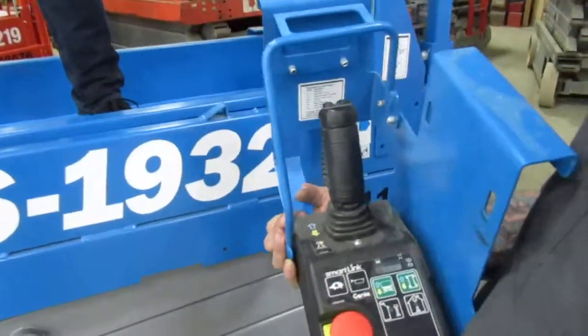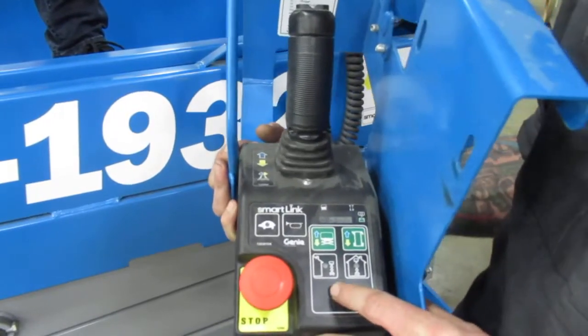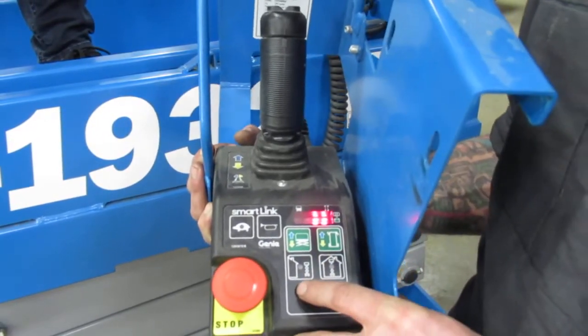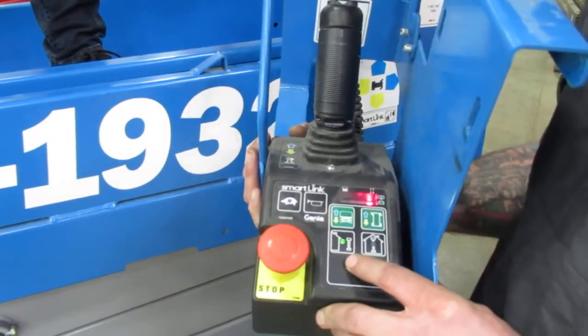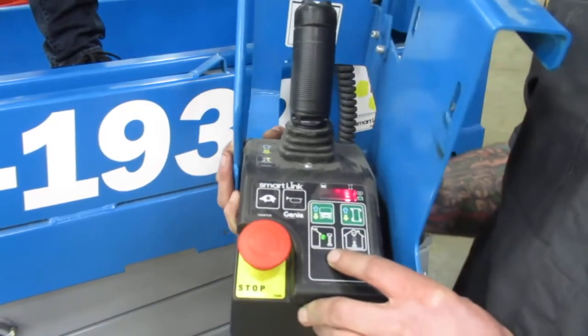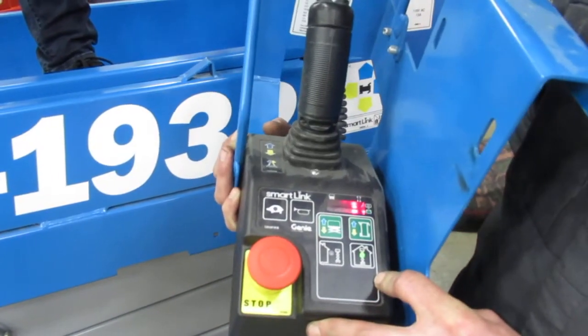Also, what we're going to go over is on these Genie 1932s, they now have an indoor and outdoor setup. The outdoor setup is only going to allow this machine to go up to 14 feet and come back down. If you select indoor, you're going to get your full 19 feet out of this machine.